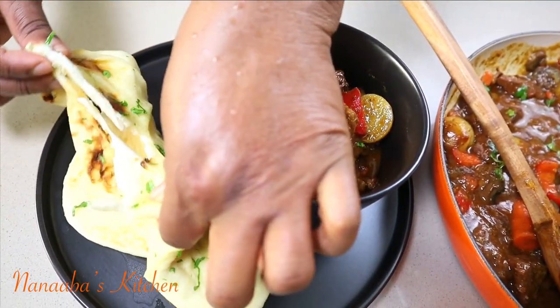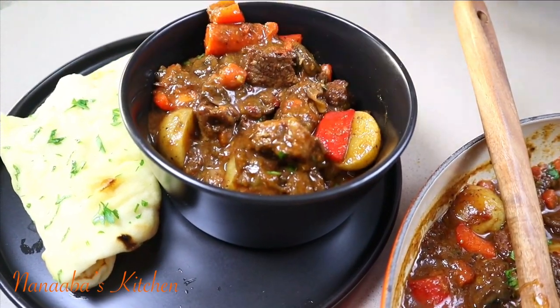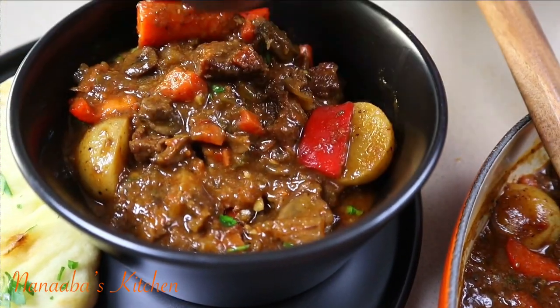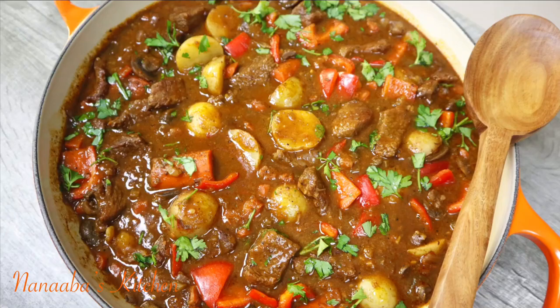Friends and family, I am hoping you are inspired to try this very simple yet absolutely delicious beef stew. It is the ultimate comfort food — perfect for cold weather when you need some warmth. Thank you so much for watching. I hope you're inspired to try the recipe — please return with your feedback, make it a great day, and have fun in that kitchen. Kindly leave a comment, subscribe, and don't forget to share the video. Here in Nanaba's Kitchen, snack time is always yes — so pull up a chair, we are all friends and family here.